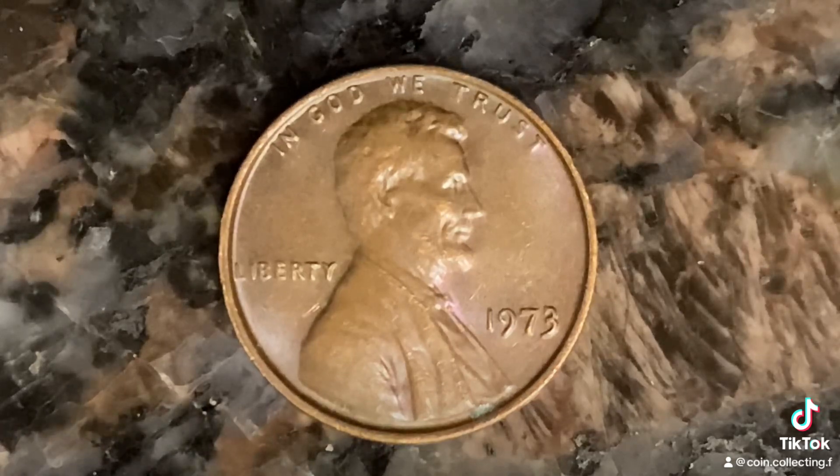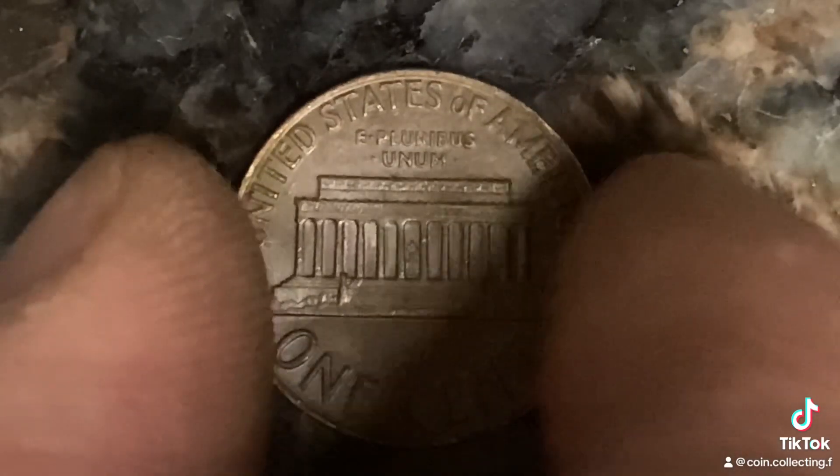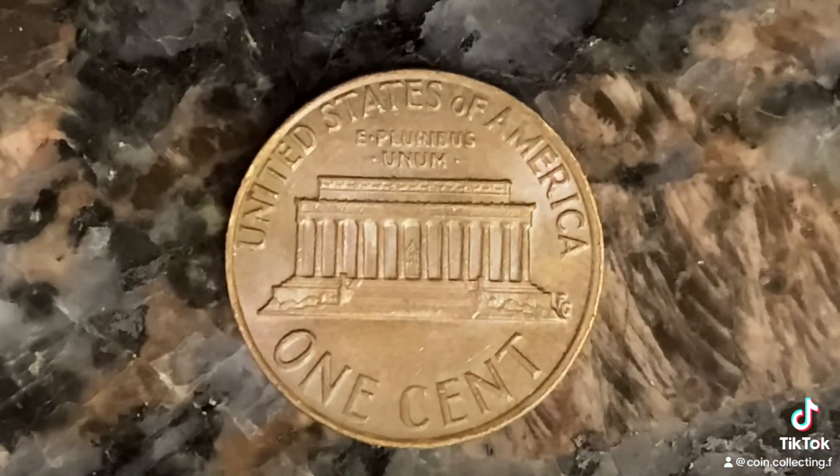We are currently enjoying a look at the front of the coin. Let's go ahead and flip this coin over and enjoy a look at the back of the coin. This coin is composed of an alloy of 95% copper with the 5% balance being composed of tin and zinc.